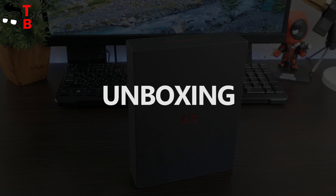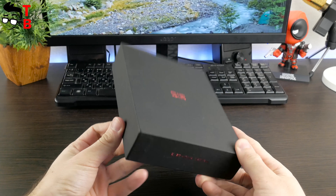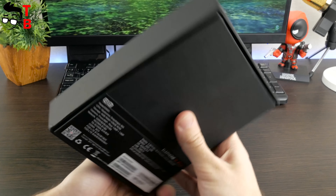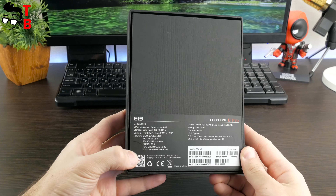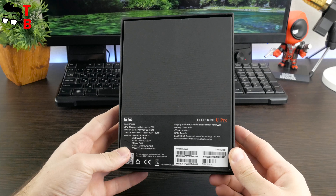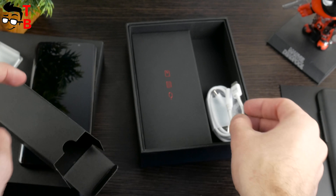Elfen U Pro is a flagship smartphone, because its price is almost the same as OnePlus 5T. As you know, flagship phones have a premium package, and the Elfen device is no exception. It comes in a black box with the company logo on the front panel. The back side provides brief information about the smartphone. When you open the box, the first thing you see is the phone. There are two other boxes inside.